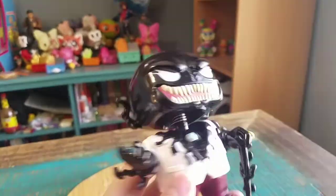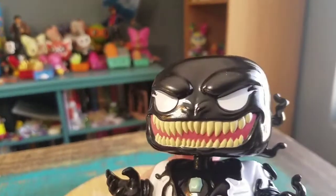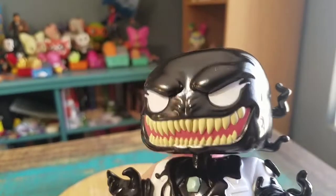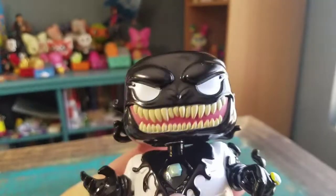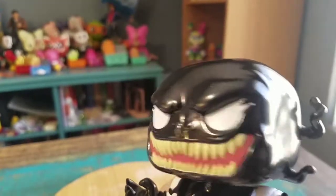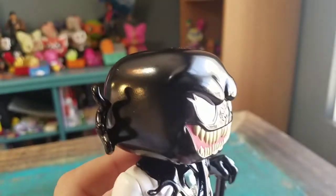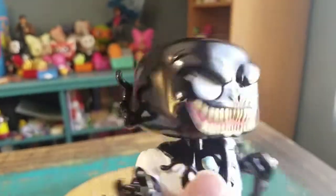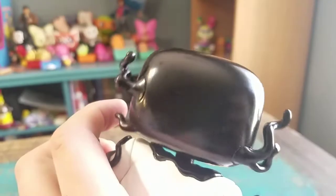He definitely looks pretty crazy here. This is one of the only versions of Venom I think that almost has a nose, which is kind of weird. I don't know how I feel about those little dots there, but his eyes — he's got like giant eyebrows coming under the white of the symbiote. His little teeth, and he's got some of it coming off of him like that.